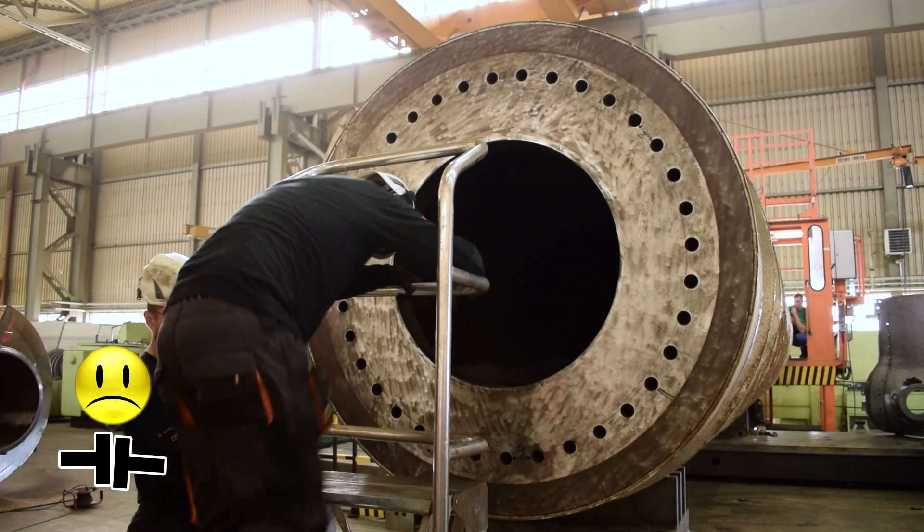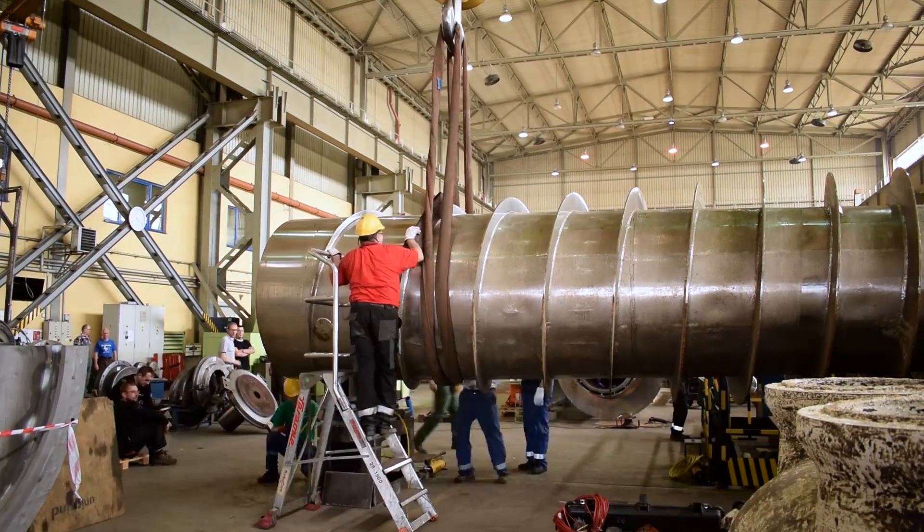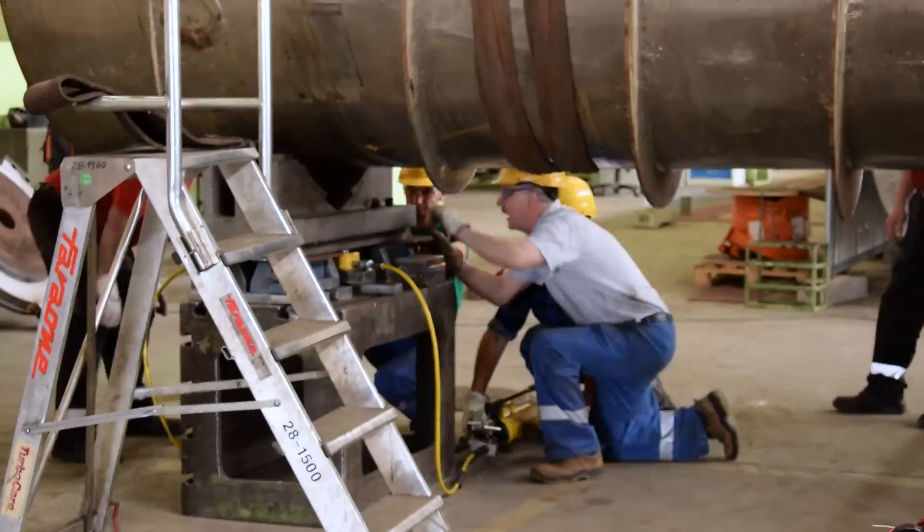As suspected, some adjustments are necessary. The corrections are performed mechanically with the usage of the workshop's crane.